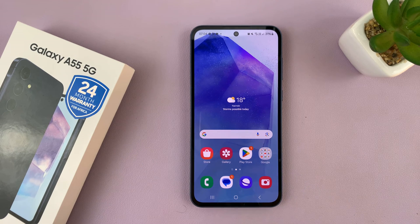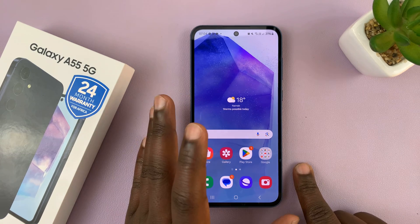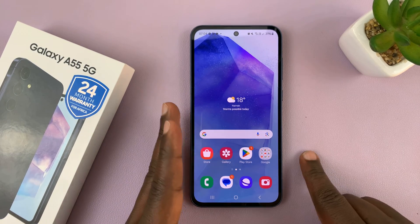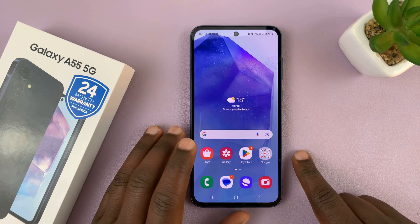Before you do anything, you have to ascertain where the problem is. You can do that by trying to connect another device to that same Wi-Fi network — your computer, laptop, or another phone. If it works on those other devices but not on your Galaxy A55, then we know the problem is with the A55. If it's not working on the other devices either, then the problem might be your Wi-Fi, so you may want to restart your router or talk to your service provider.